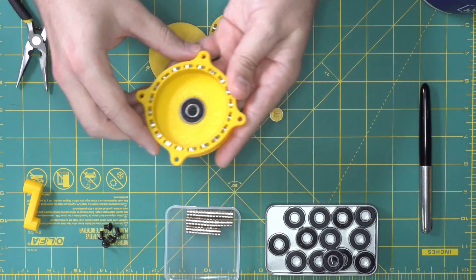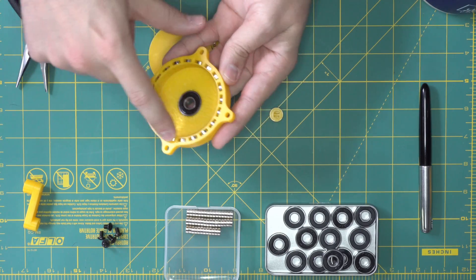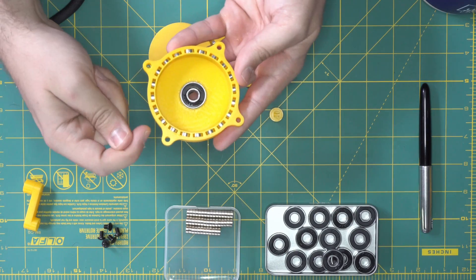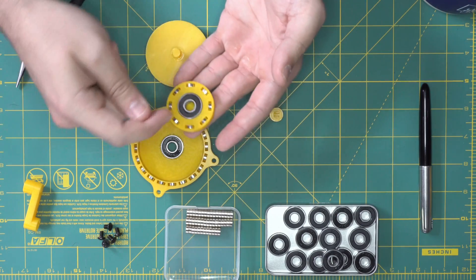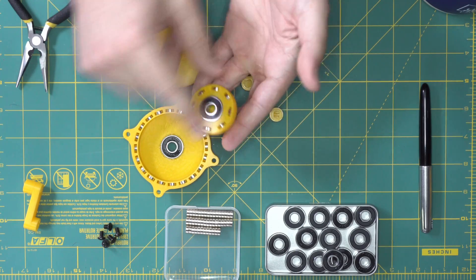Then we're gonna take the outer ring, press a bearing into it, and press in the permanent magnets around the outer ring — and you're gonna want to alternate polarities. So from the outside: north-south, north-south, all the way around. Same exact thing on the output shaft: press a bearing in the center and put alternating polarity magnets around the outside.